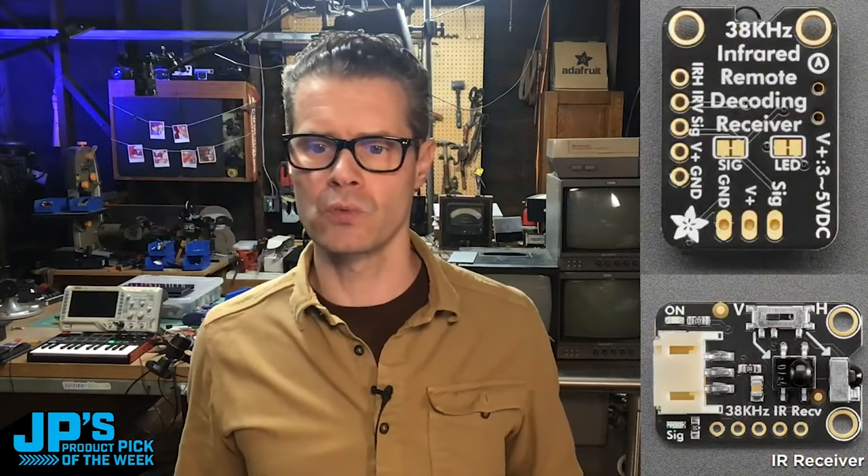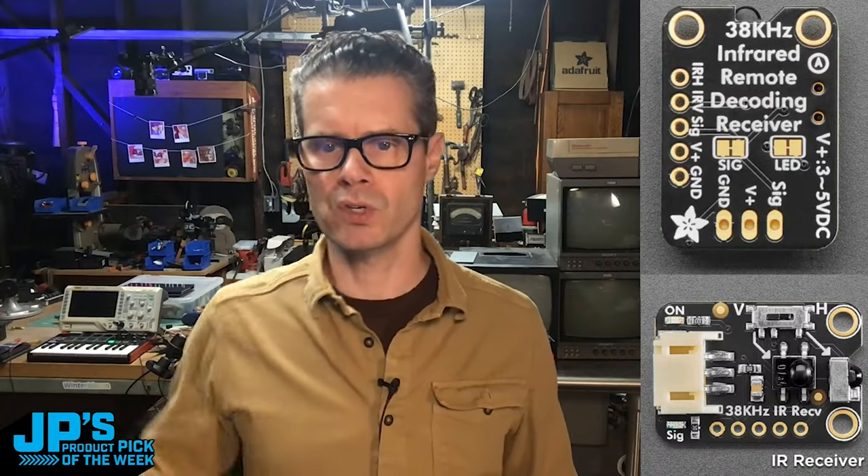You can see the two receivers there — horizontal and vertical — and a little switch for flipping between the two. Here's the backside with the little jumpers that you can cut.